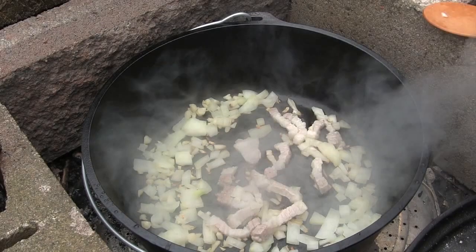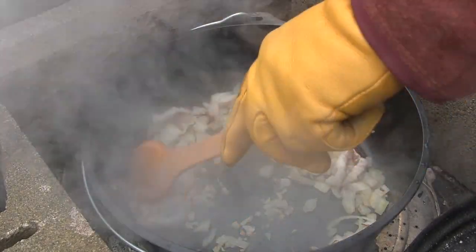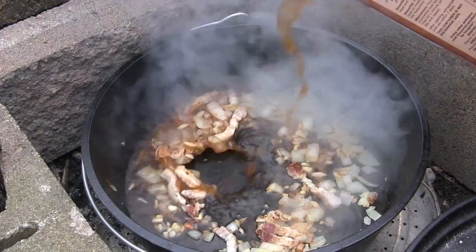The onions have softened up a bit. We're going to throw in a little bit of flour and a little bit of beef broth to create a nice thick little paste that will be the basis of our pork stew.